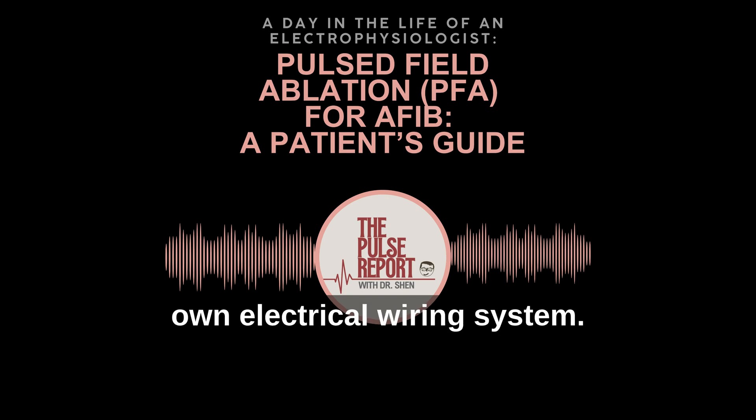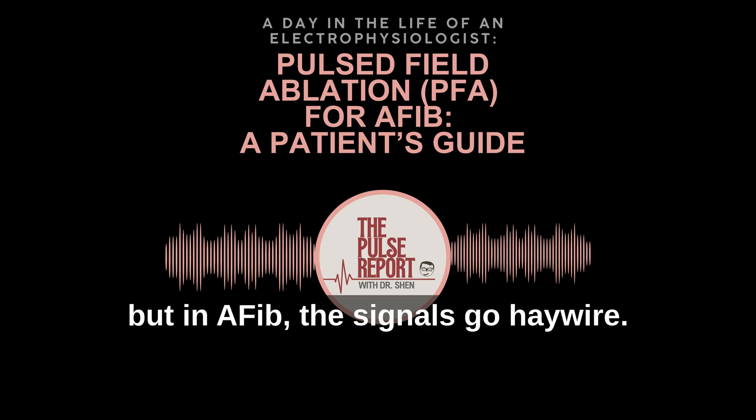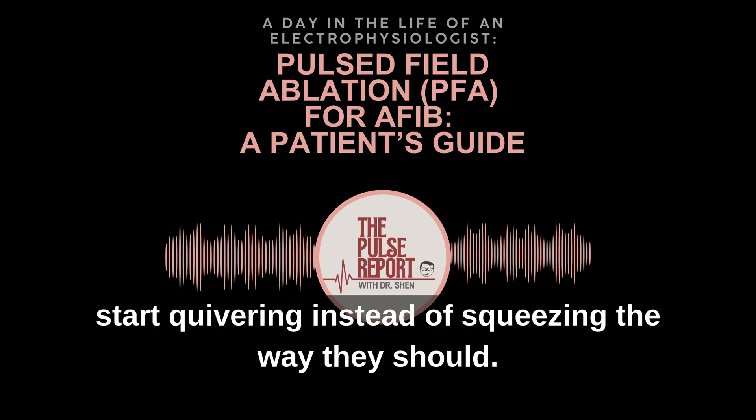Your heart has its own electrical wiring system. Normally, those signals keep everything in rhythm, but in AFib, the signals go haywire. The top chambers of your heart, the atria, start quivering instead of squeezing the way they should.